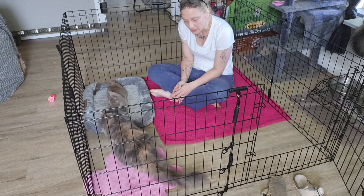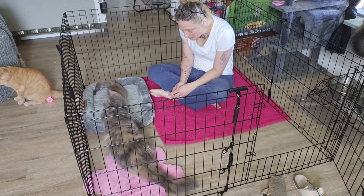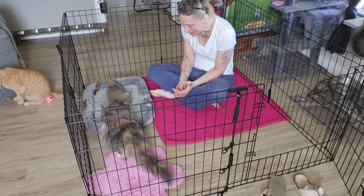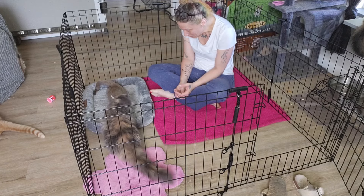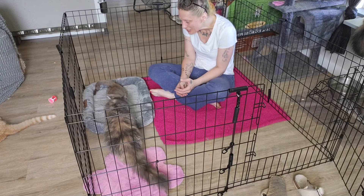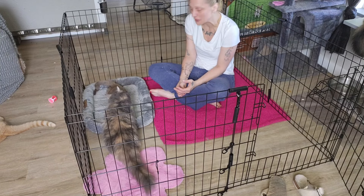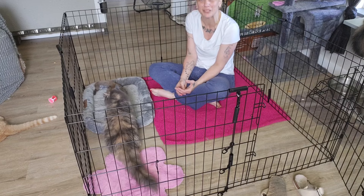As you can see, Perfect is in here checking Hannah Bell out — she's sniff-sniffing. Perfect is being very nice. Oh, she's licking her! She's giving her grooms — she's grooming Hannah Bell, and Hannah Bell is like, yes please do that. Perfect, are you such a good mommy girl? You're doing so good.